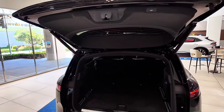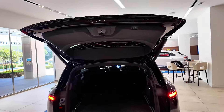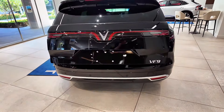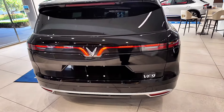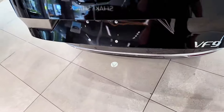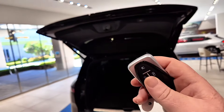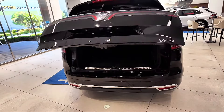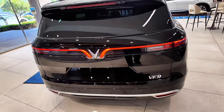The tailgate is powered. One quirk I noticed: when you hit the button there's a couple-second delay before it drops, which is probably a safety mechanism. When using the key fob, just double-click and it drops instantly with no delay. And if you're approaching with groceries, you can just kick your foot underneath and it opens the tailgate — it did it right there. Love that it's powered.